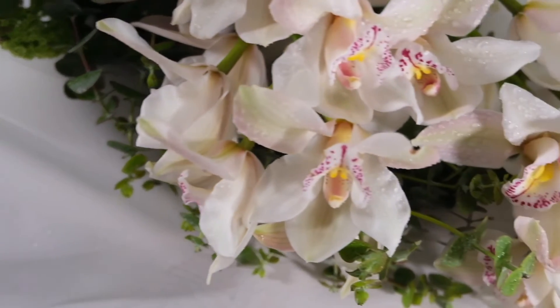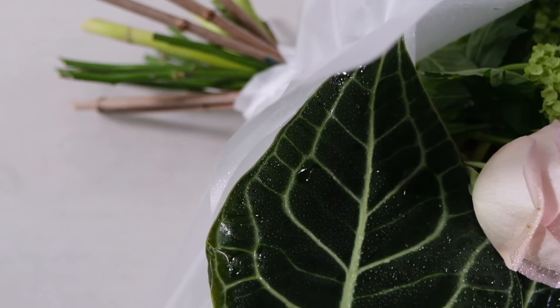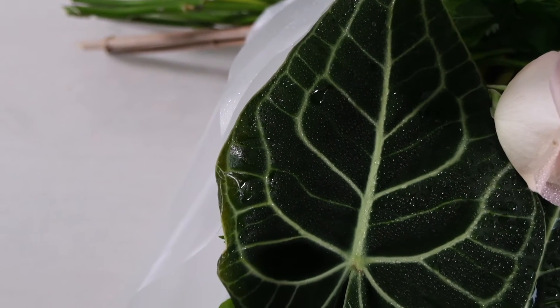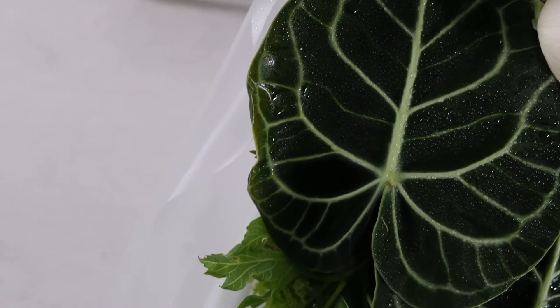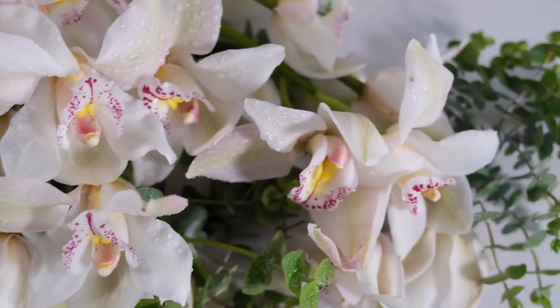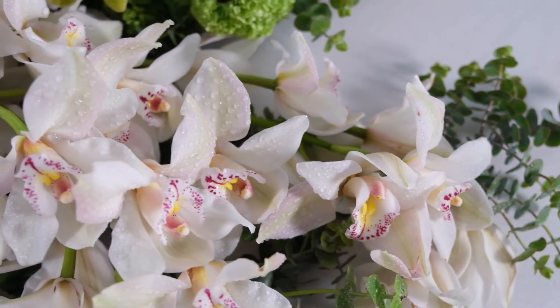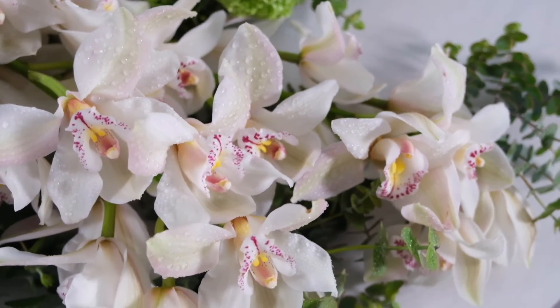The bouquet is created in exactly the same manner — we've used the spiral technique to create a front-facing contemporary hand-tied. By contemporary, we mean the materials are grouped in clusters, like with like, to create areas of dominance, recession, texture, and color all throughout the bouquet.